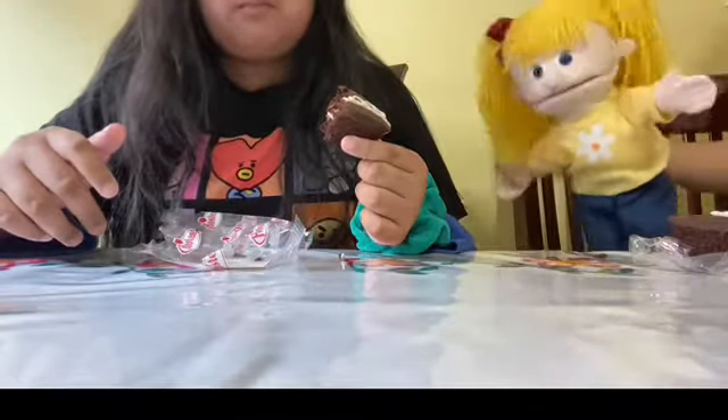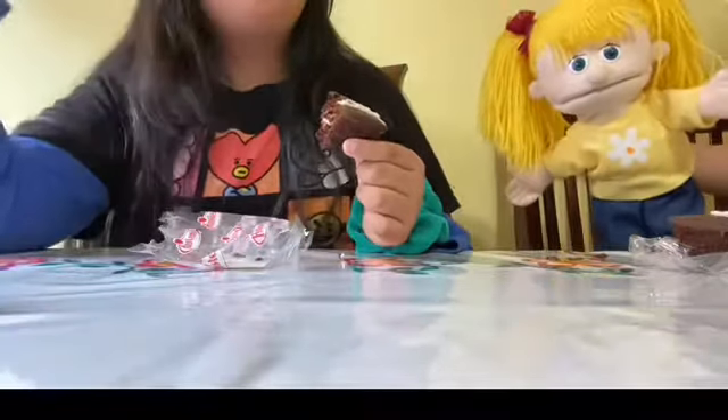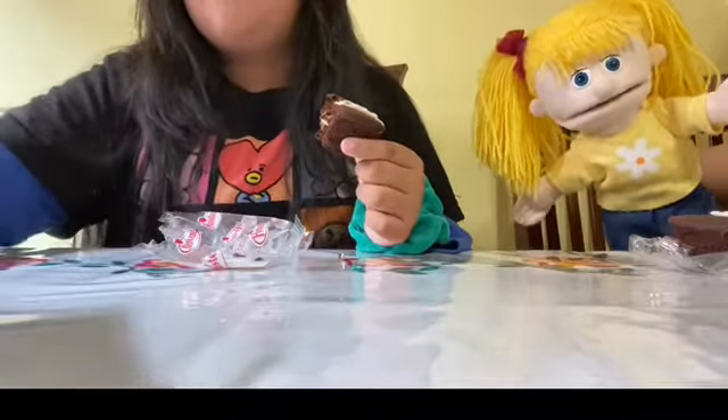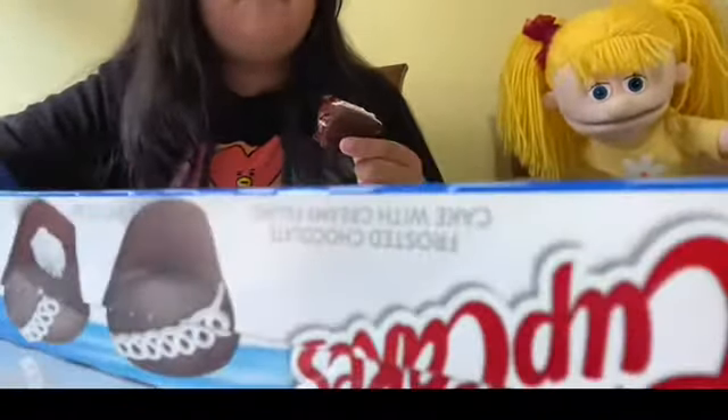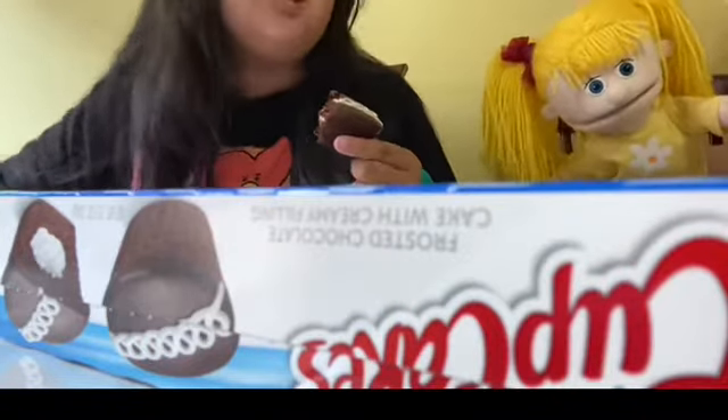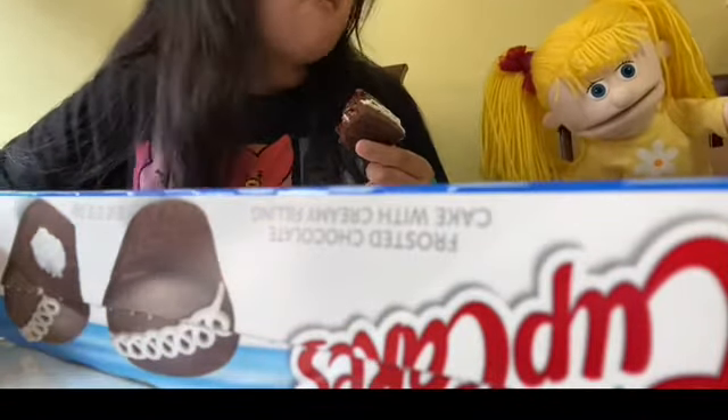What are numbers? Numbers are... let's say, how many boxes do we have? Two boxes. Yeah, two boxes — so those are numbers.